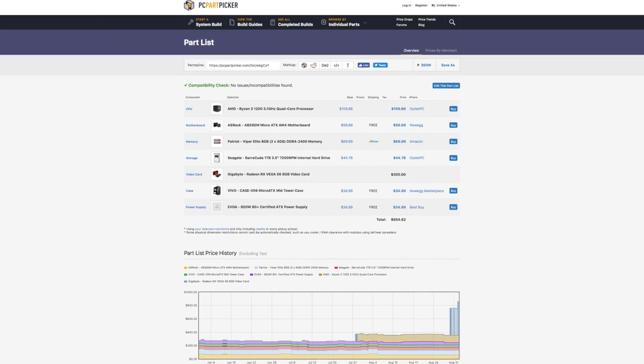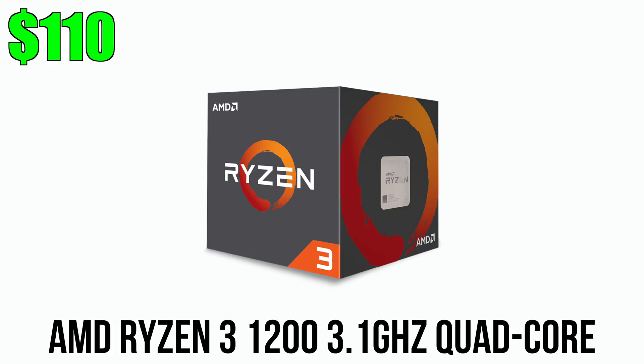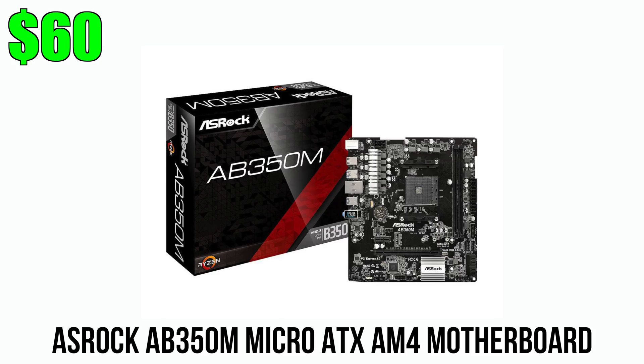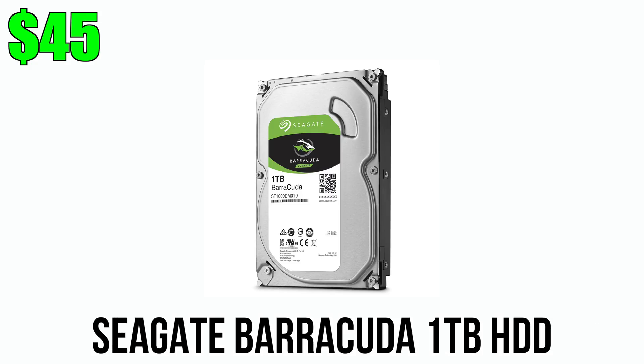This next build is more budget friendly and it's going to cost you around $650. It features the Ryzen 3 1200 quad-core CPU and the newly released Vega 56, if you're lucky enough to snag one while it's in stock. The ASRock AB350M actually got a price cut from $80 to $60, making it an even easier choice. It is a budget gaming PC, so I'm starting with only 8 gigs of RAM, but the motherboard has two extra DIMM slots for future expandability. I'm also starting with a single 1TB hard drive from Seagate, since it's currently cheaper than the WD I keep using.